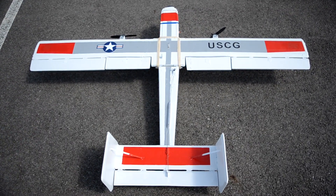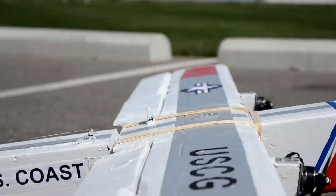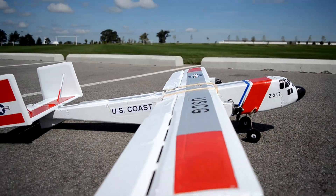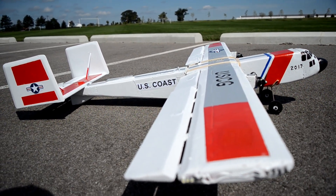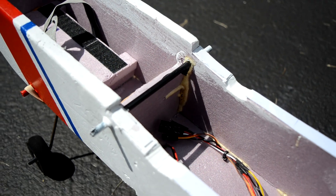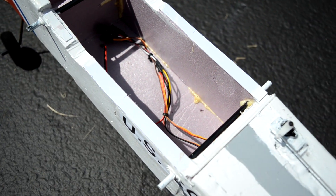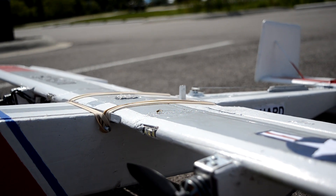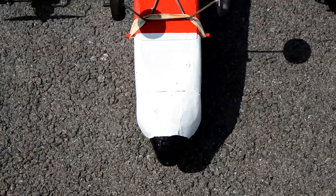The flaps are 9 inches long and 2.75 inches wide. The wing is held onto the fuselage with rubber bands that wrap around the wing and attach to carbon fiber tubes glued into the fuselage. There are popsicle sticks on the front and back of the wing to prevent the rubber bands from bending the foam at those points.